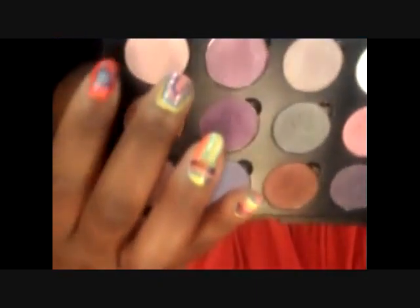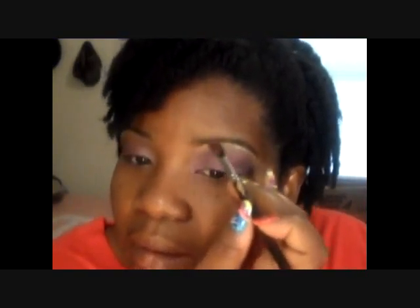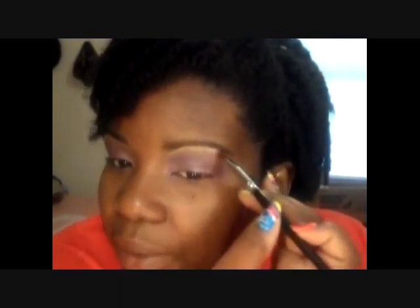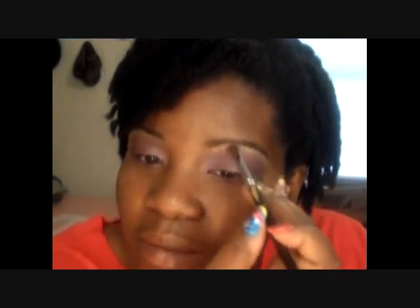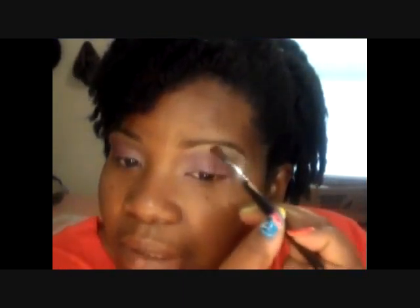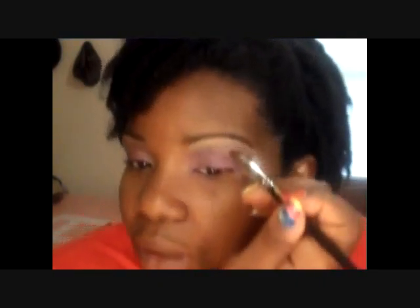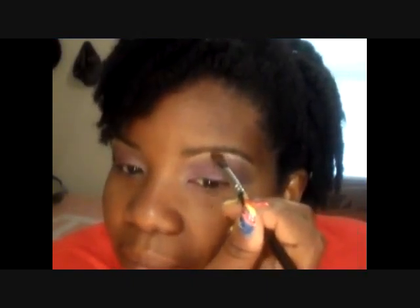I take this pinkish color — just a little bit because it's really pigmented — and put it right on top of the concealer I used for my brows. I blend it in a little bit, and then I take this color out of the same smokey eye edition. It's like a pinkish with a little bit of sparkles — put that right on top and blend it.